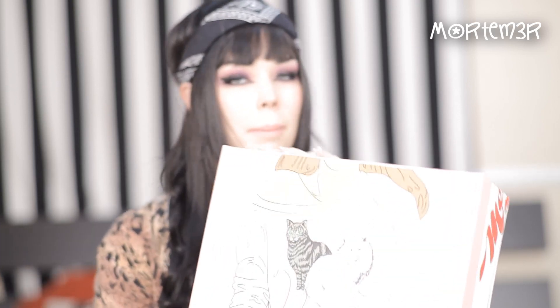Hey YouTube! It's Mortimer and today I have a brand new shoe unboxing video to share with you guys. These are the Jeffrey Campbell Big Lita Heel.